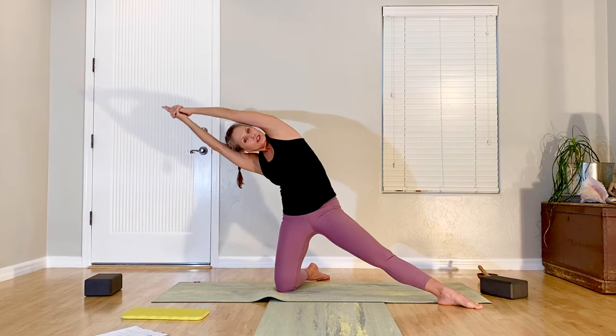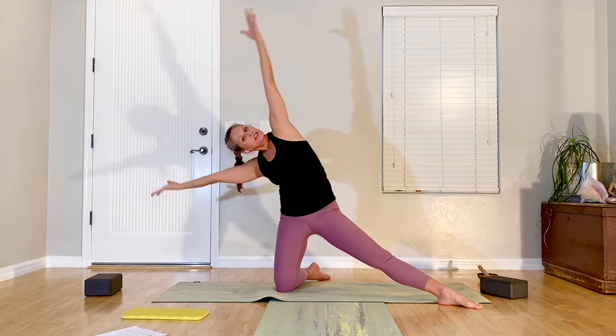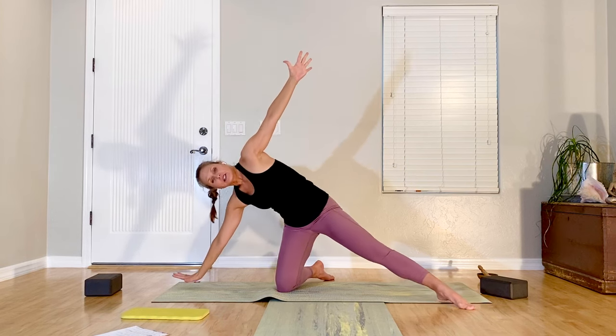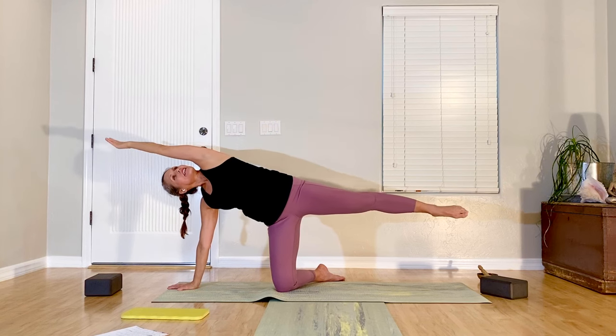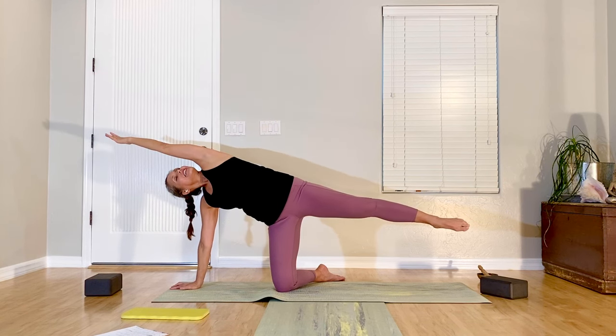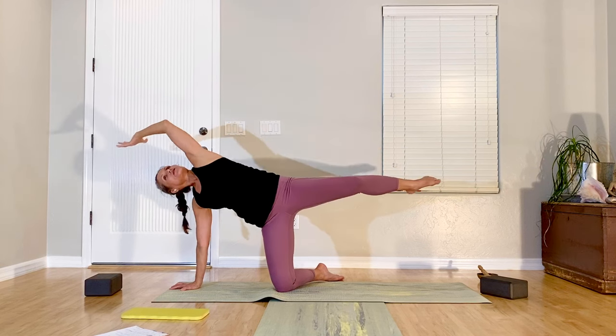Now come into it and hold — maybe clasp hands, reach to the side, pause, breathe. Open the arms out, bring the bottom hand to the floor, lift the leg up and stretch the arm alongside the ear. Inhale, exhale — squeeze knee and elbow together; inhale, stretch out; exhale, squeeze. A few more rounds.